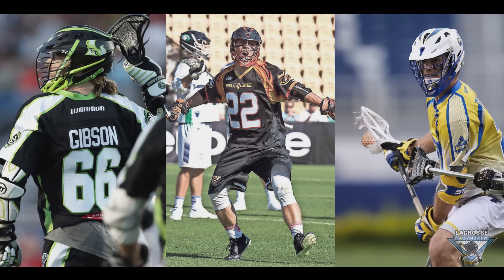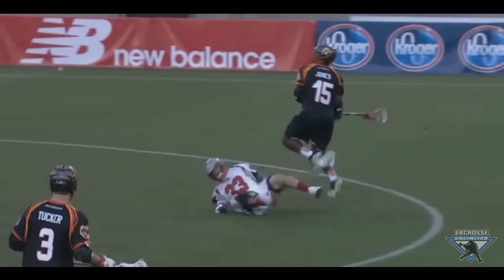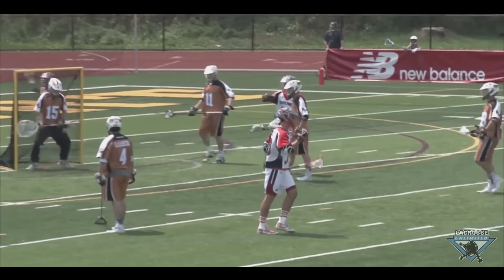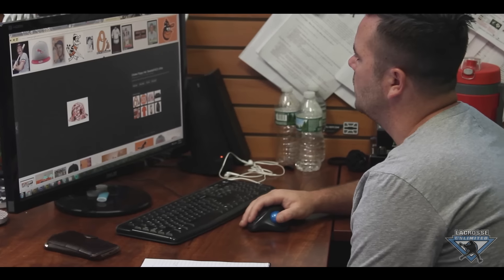We did all of these on String King Mark 1 heads with String King mesh. On top of that, we also had to do sticks for Miles Jones, Kieran McArdle, and Jeremy Sieverts. You'll be noticing all these sticks in the ML probably in about a week or two when they get shipped out.